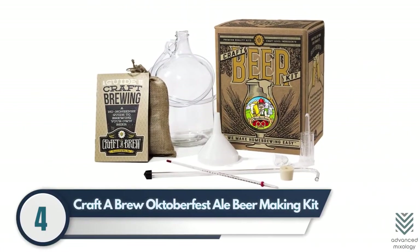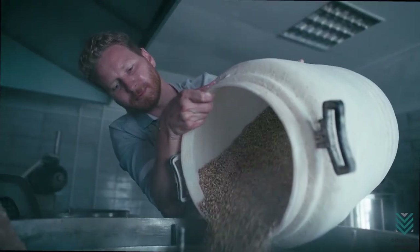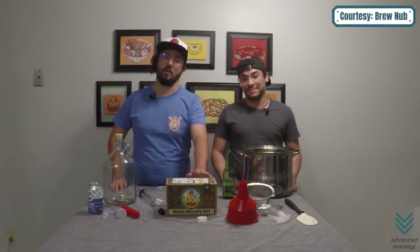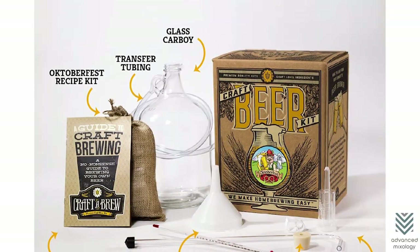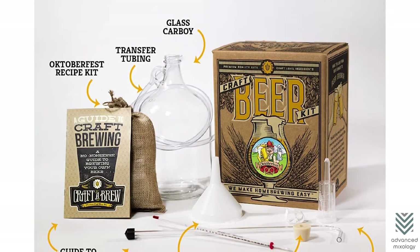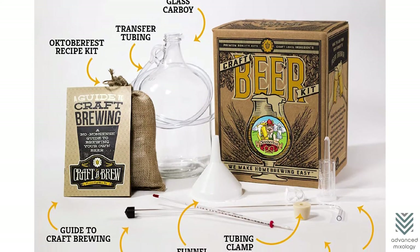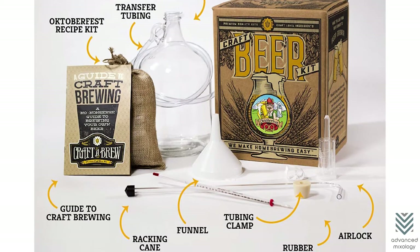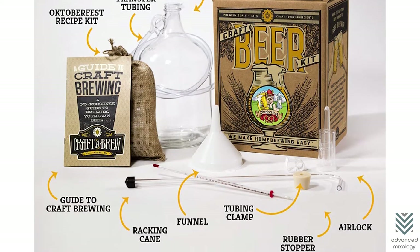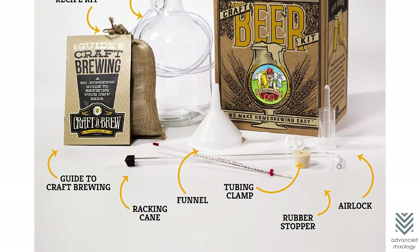Number four: Craft a Brew October Fist Ale Beer Making Kit. Craft a Brew knows that not everyone is a professional brewer, and this homebrewing kit has everything needed for the process. The items include an empty carboy to store brewed liquids, a funnel with an adjustable strainer to prevent particles from ruining transfers, a racking cane for siphoning liquid into another container, and rubber stoppers that close tightly around the airlock.